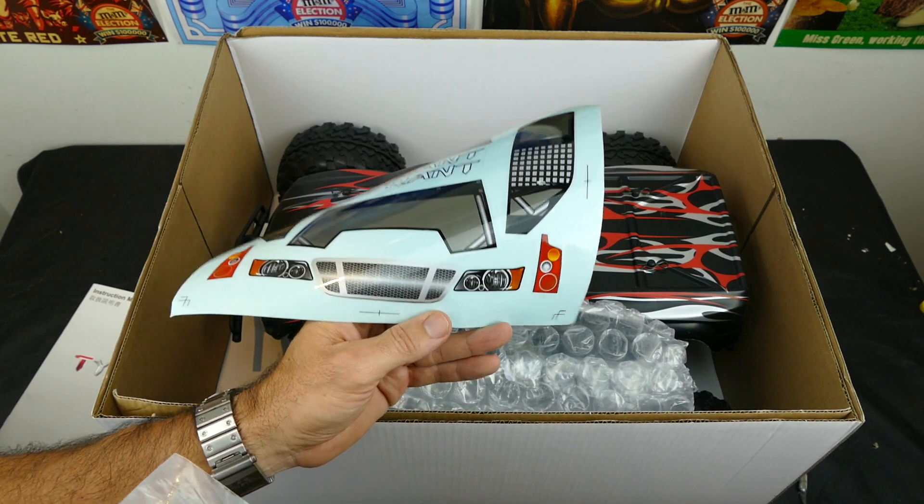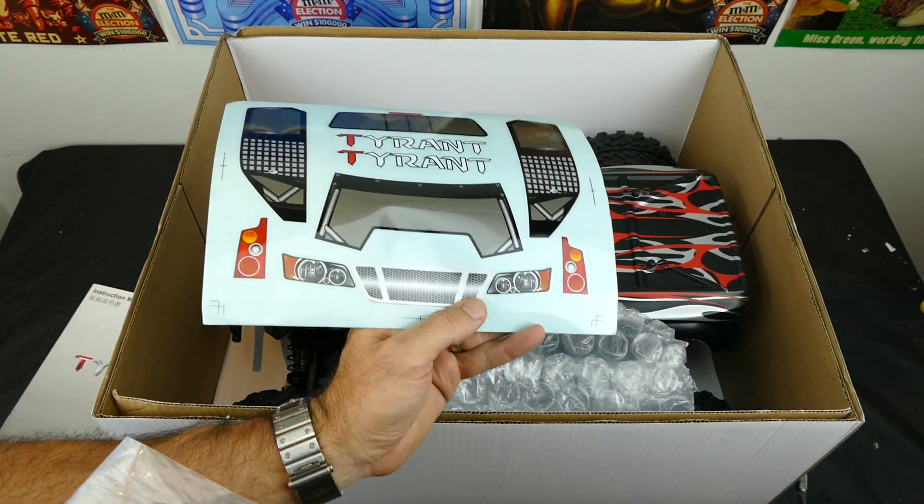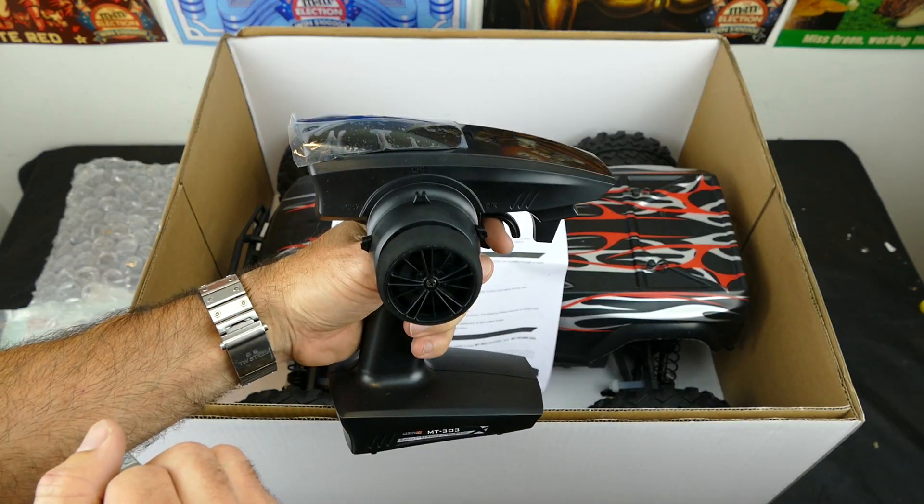And stickers - we all like stickers. These include windshields, front bumper, rear lights and stuff like that.